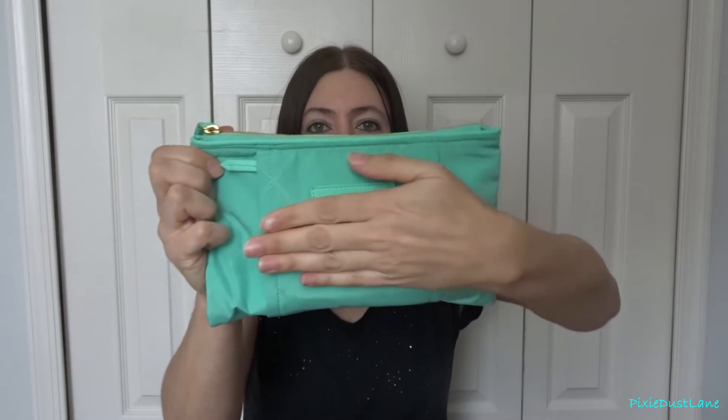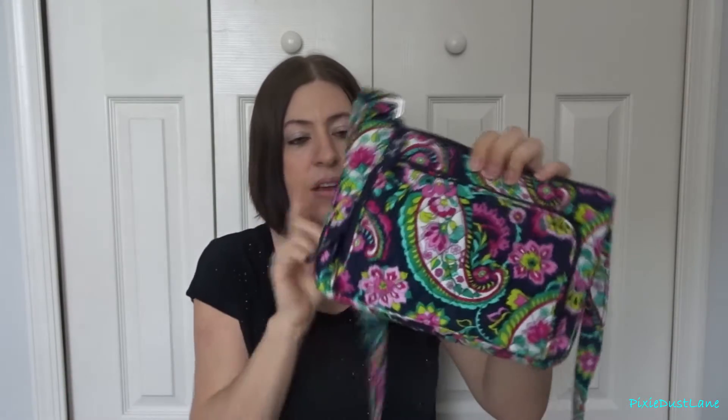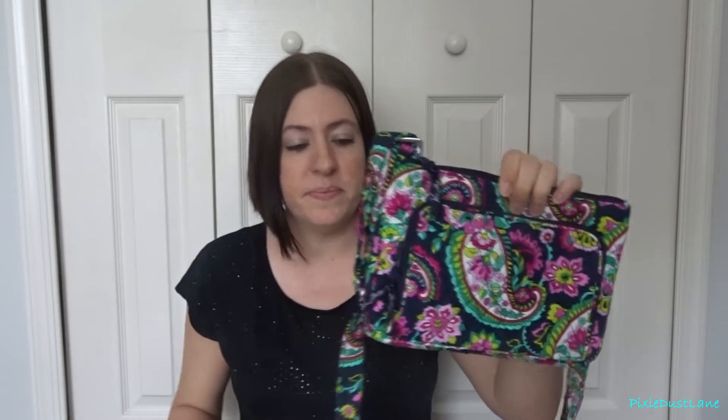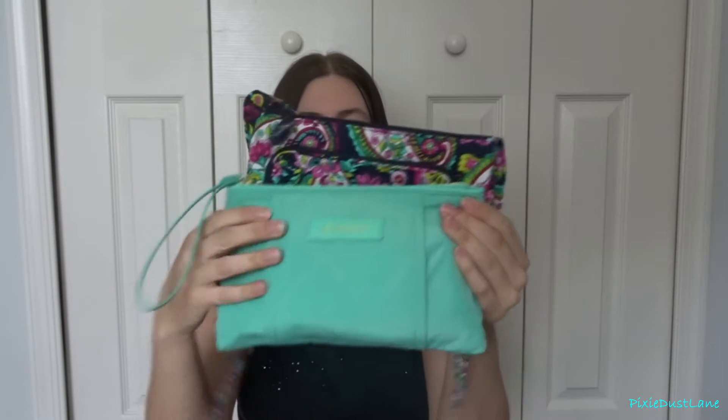So when I got it in the mail it was a lot bigger than I thought it was going to be. Even though they have the measurements online, sometimes it's just hard to tell how big it's actually going to be. You can see it's pretty big — if you have a little hipster, it's almost the same size as a little hipster. So that's an idea of how big it is if you're interested in one of these.